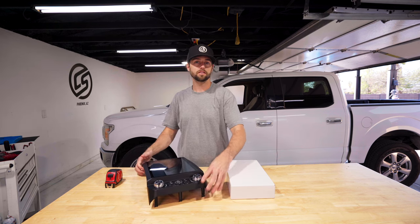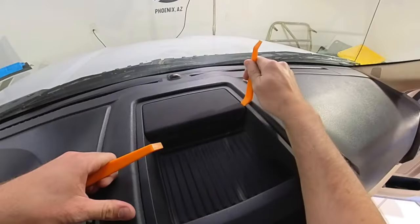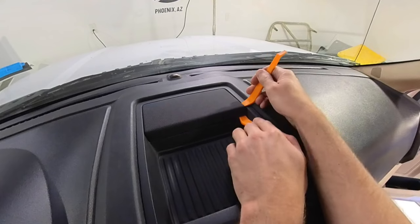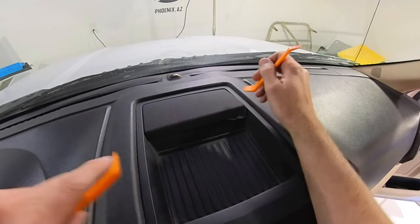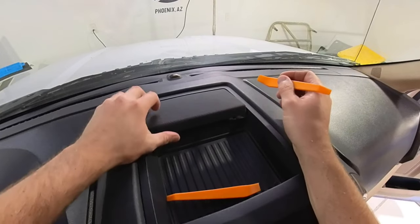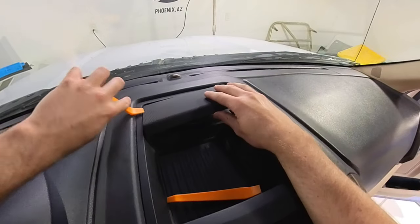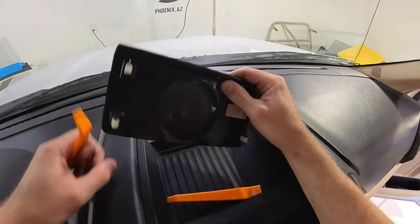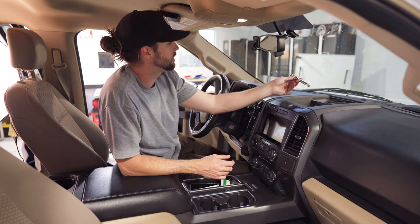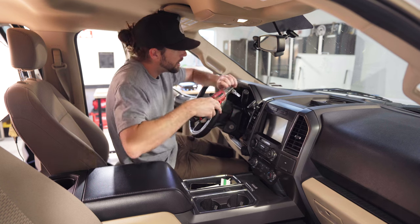Hopping in the truck, we're going to want to remove the mesh above the speaker right here. Take your plastic non-marring pry tool — on one side there's four clips. Start in this corner, you're going to hear that pop, that's totally normal. Now you can put a little pressure with your hand but get in the corners with the tool because it's got all four corners, and then this comes out.